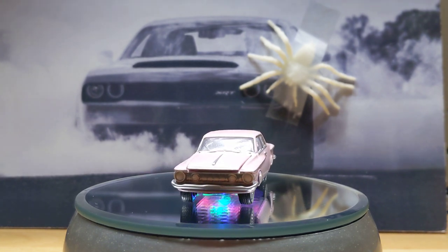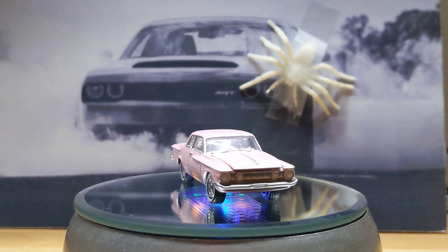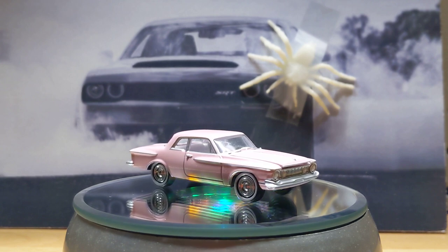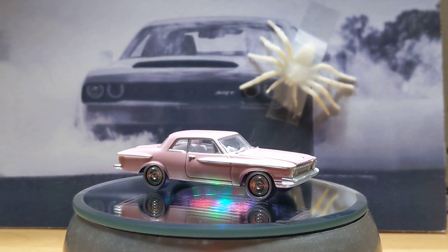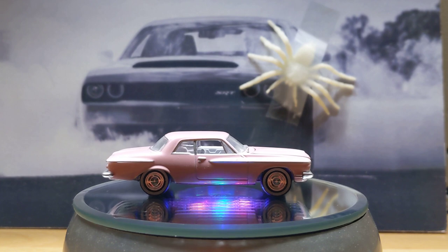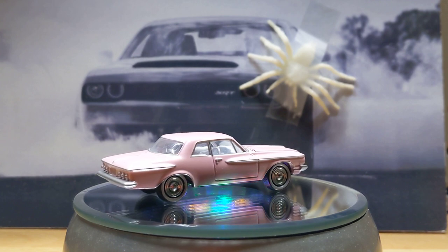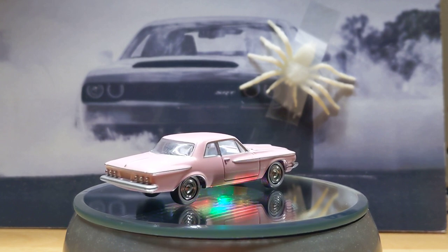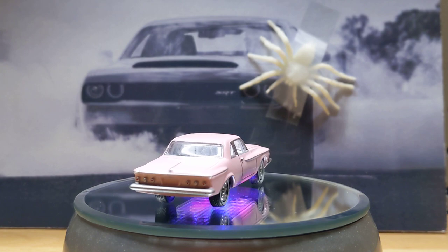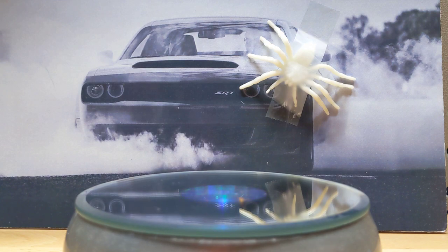I really don't have much to talk about today. It's late at night for me, and I have company over. This is a 62 Plymouth Fury, in case anyone's wondering, just before I put this down and move on to the next car.